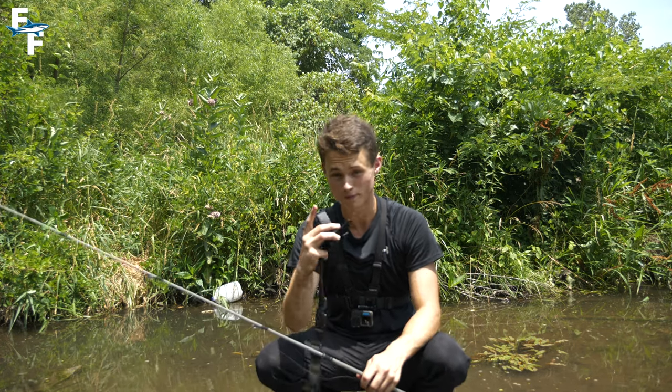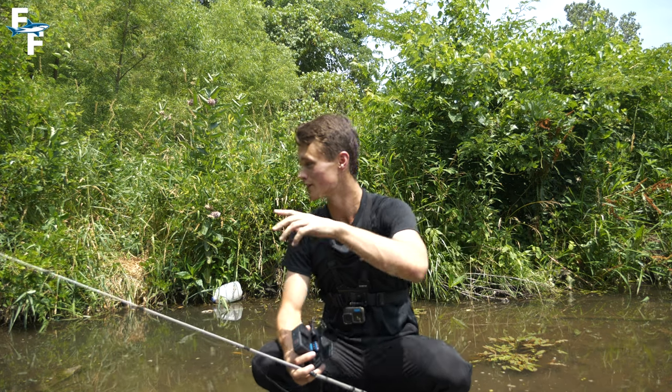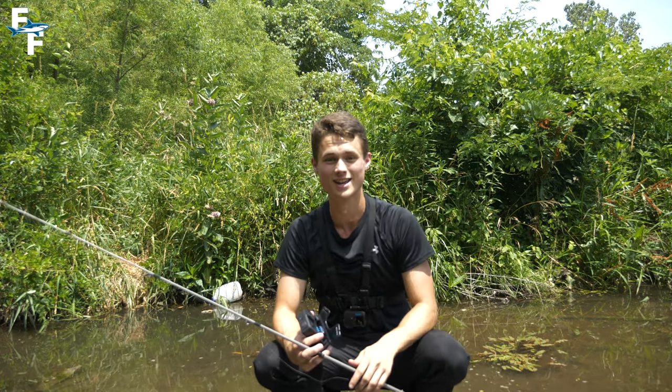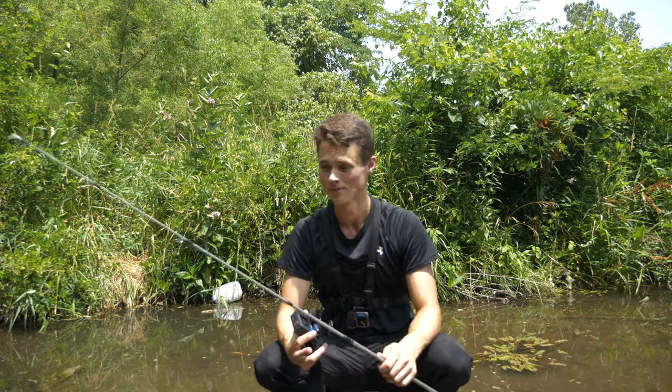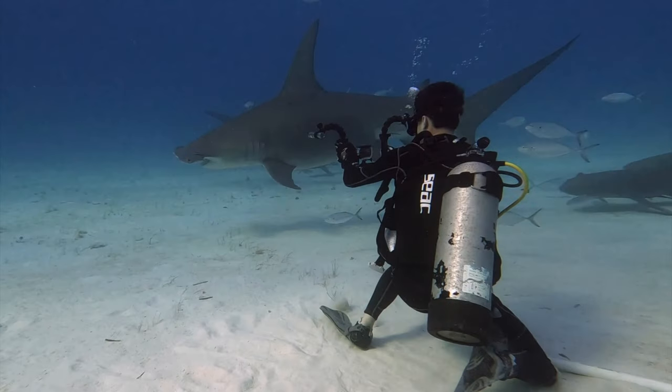That is going to wrap up today's adventure. But before you go, make sure to smash that like button and comment down below what your favorite footage underwater of the turtle was. Most importantly, subscribe with notifications turned on so you never miss out on awesome videos just like this one. I'm Ray Tiller and I'll see you on the next adventure.